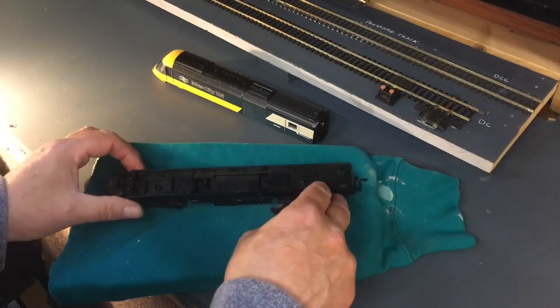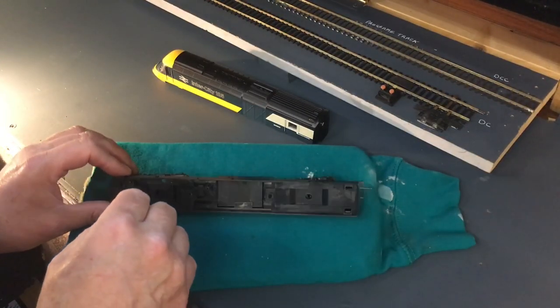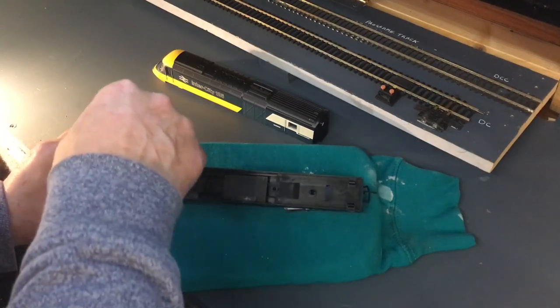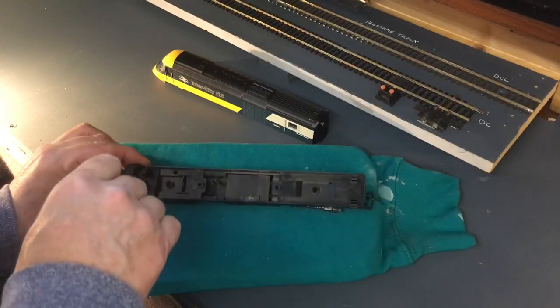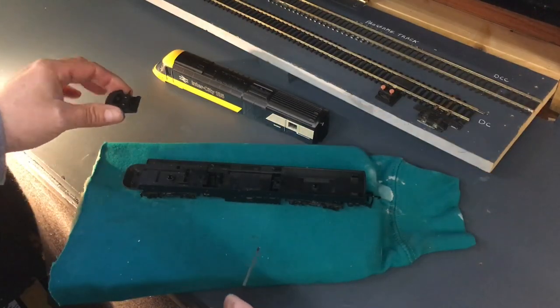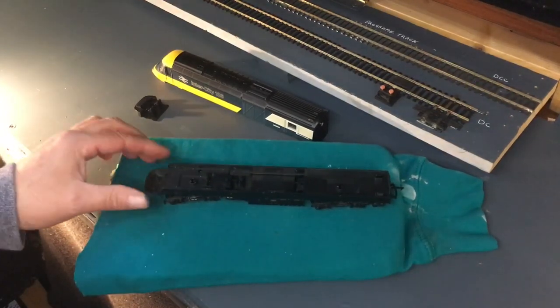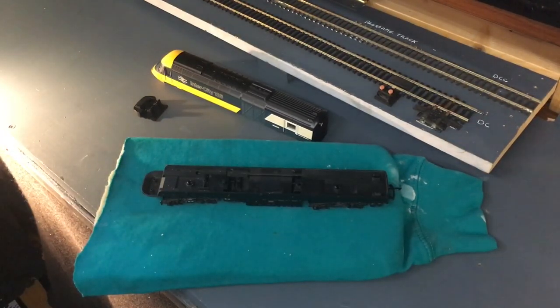Next we need to get this little bit out. There are two little tags or lugs in there, and if you just put a screwdriver very gently in the side, they lift out and there's your cab. Then we can get into all that section. Let's find some electronics.